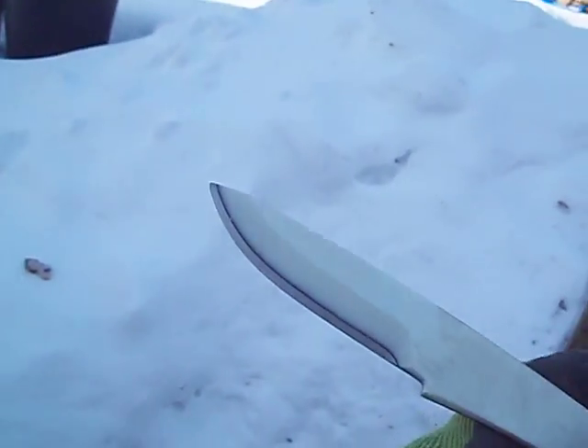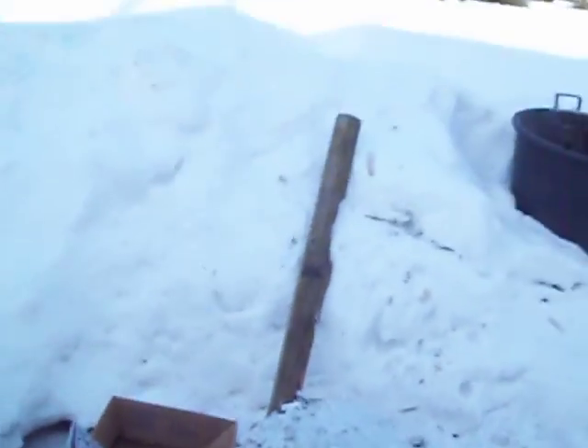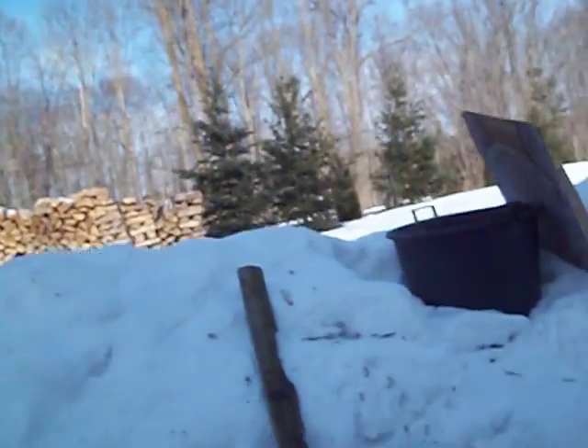Especially in low temperatures — we're about 15 Celsius below freezing here. No editing on this one. I'm getting a little lazy in my old age.